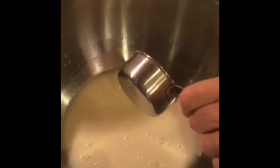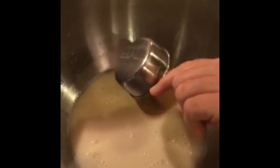Now we dump in a third cup of brown sugar and stir that in with the yeast. Then we stir in five cups of flour.